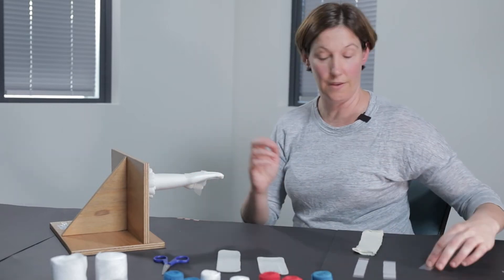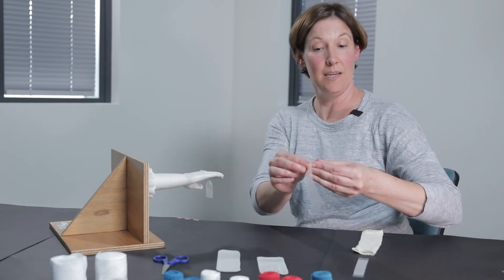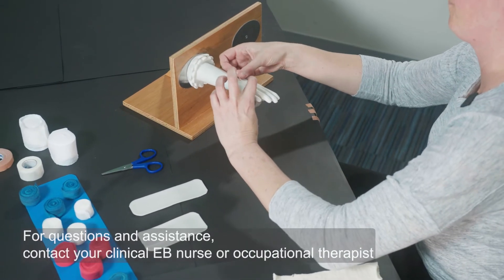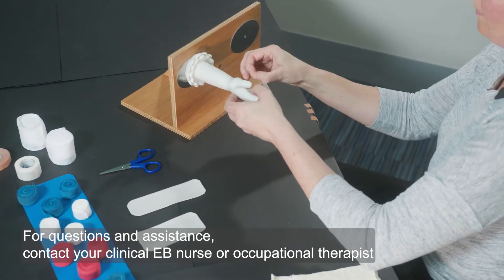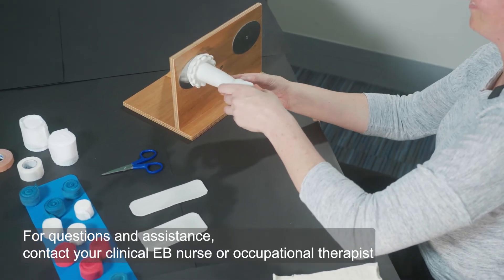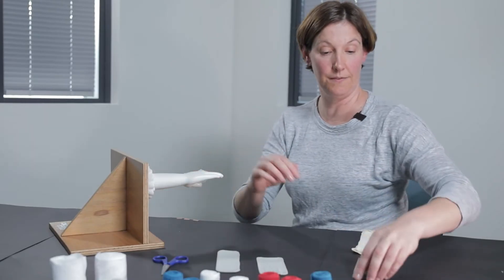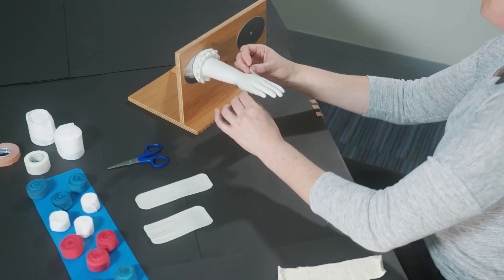If you need any help with this or need to review any of the techniques, please reach out to your EB nurse specialist or occupational therapist that you work with on your clinic service. I'm just laying down this mesh layer — it likes to sometimes peel off, so do your best to stick it there; it is a bit sticky. Keep it nice and flat. We're adding a layer to each web space including the thumb.